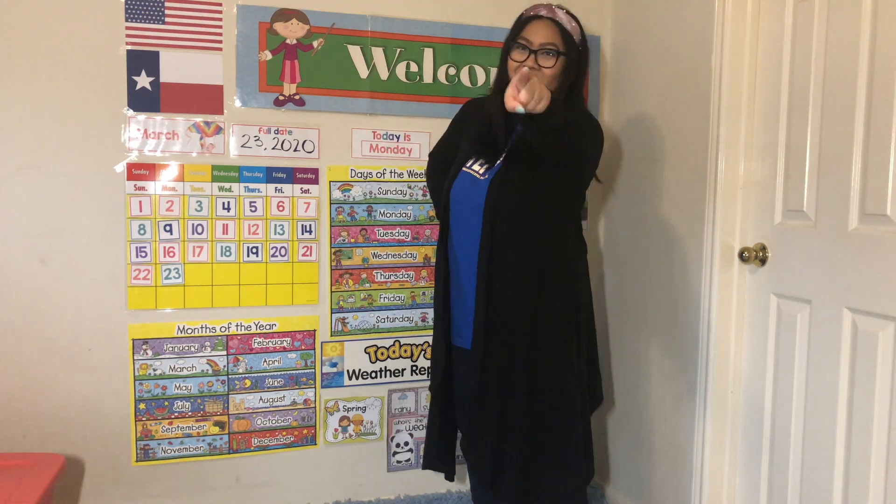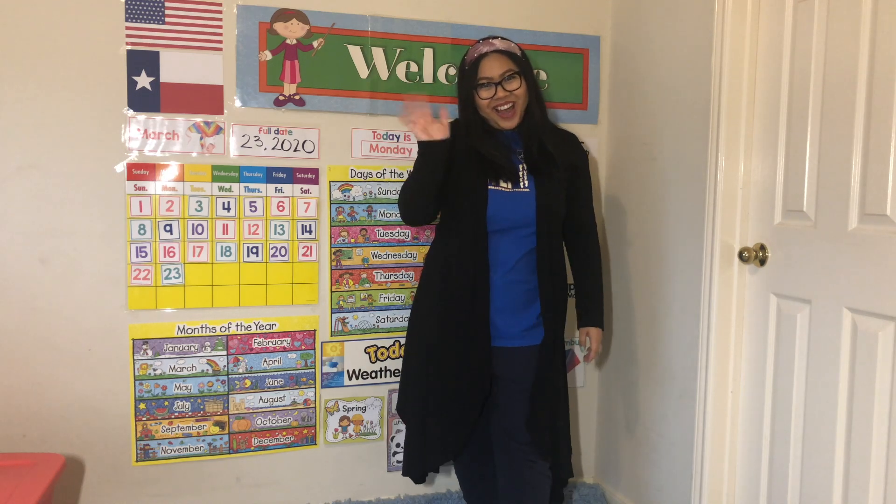Okay friends, I hope you liked that song. Keep learning about plants, and I love you. See you later — bye bye!